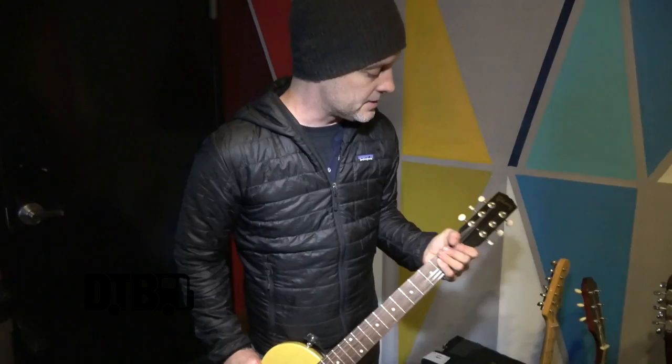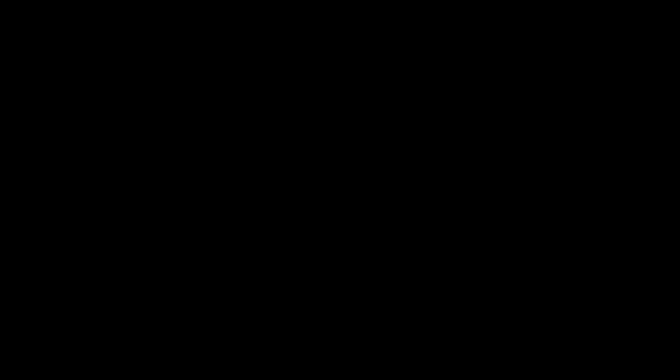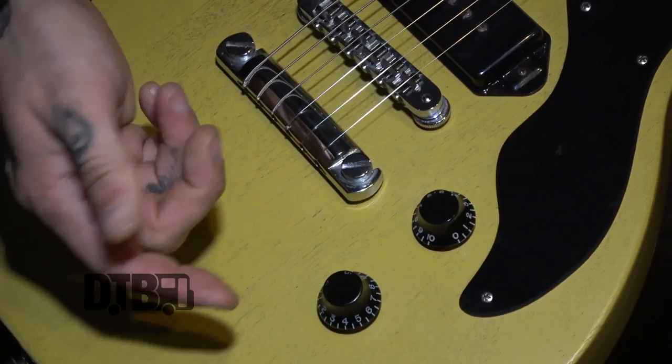I use Ernie Ball strings. They're kind enough to give us strings as part of an artist deal, which saves us money on tour. The gauge is 11 and I usually pin the tone almost all the way up. Sometimes I roll it off a little bit if it's too trebly, but I can do that with my amp too. I control the volume according to the song, whether you need full teeth or something more mellow.